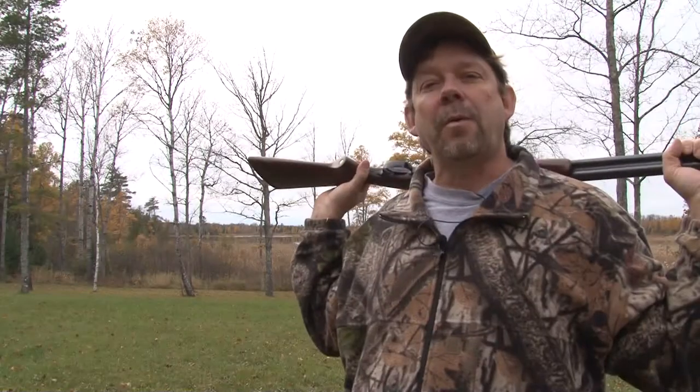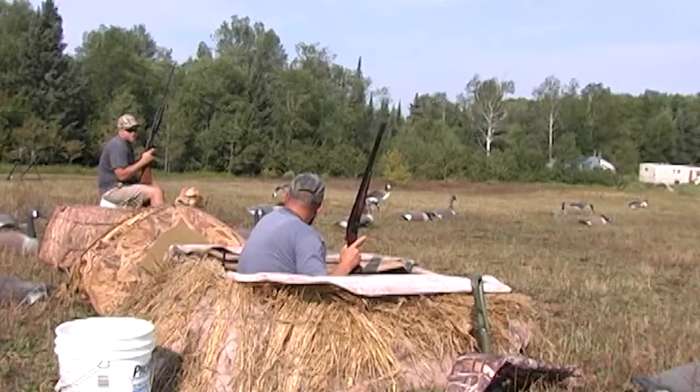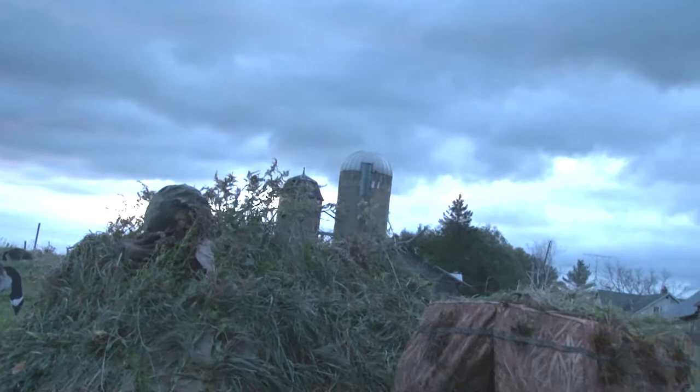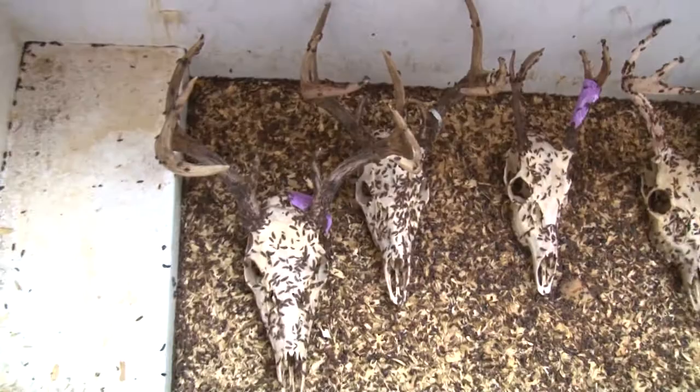Hi, Brian Whiten's filling in for Buck. Welcome to Discovering. Well, it started last July with off-season workouts, then pre-season training in August, and now it's time to hunt geese. But first, a trip to Northwood's European Skull Mounts in Stevenson to find out about the benefits of beetles. So stick around, all that and more tonight, right here on Discovering.